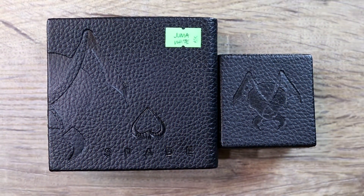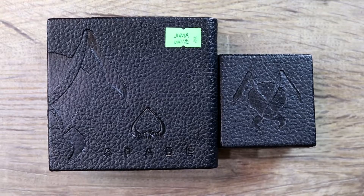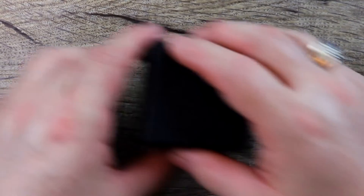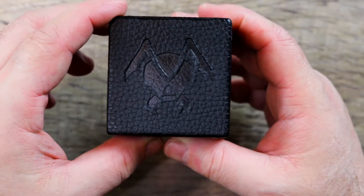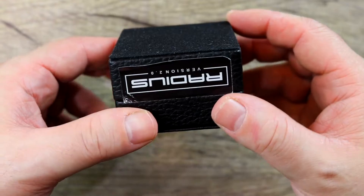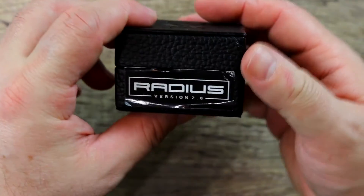Welcome down low. We're going over the Spade and the Radius RDA — they're not really a kit, they were given to me together in California, but they work so well together they really complement each other. We'll go over the Radius first, then the Spade. First thing I want to show you is the packaging — it's got that leather-like look on the box, really beautiful.